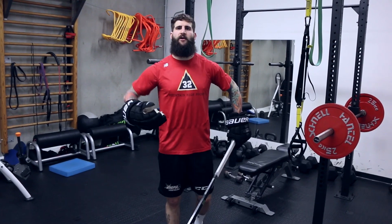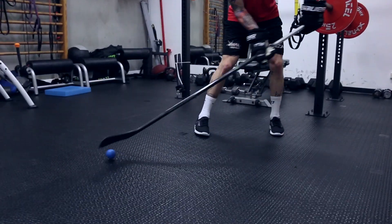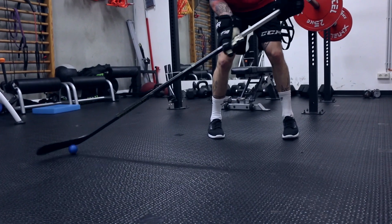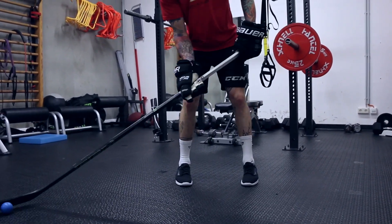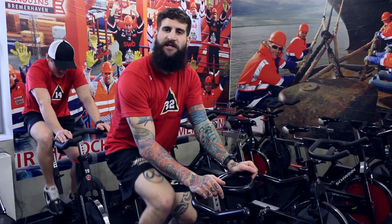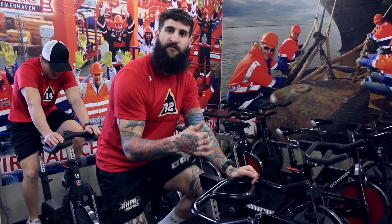Now that I'm all warmed up, last thing I do — besides foam rolling a little bit to work those kinks out of sore spots — is grab my stick and gloves and stick handle to get my hands loose. I work the puck forward, back, and across my body, just getting nice and loose, waking back up. When I get on the ice, the first thing I'm gonna work on are my edges and my footwork.